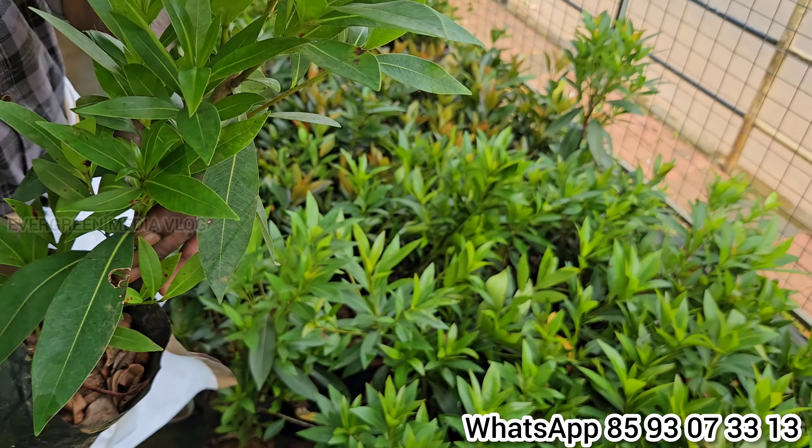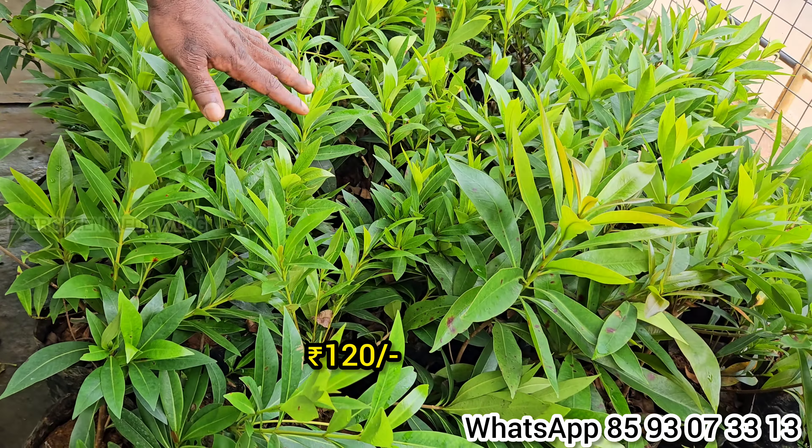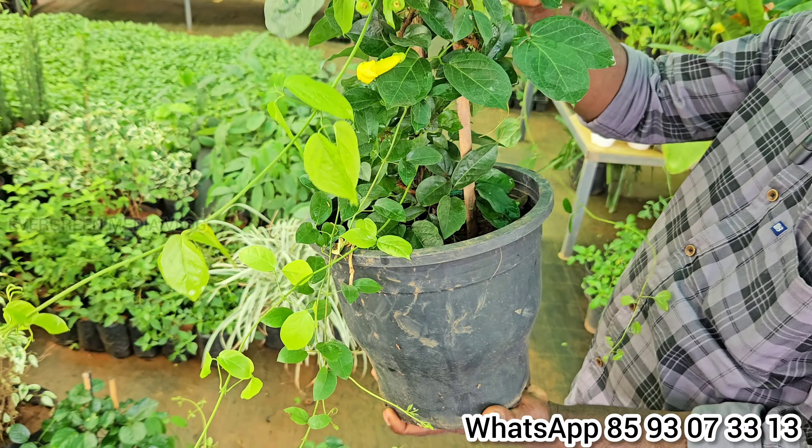This is a plant called a maramill, a dwarf type — it's a miniature type. It's very unique to the earth. This is a dwarf type, and it's also a very beautiful green plant.